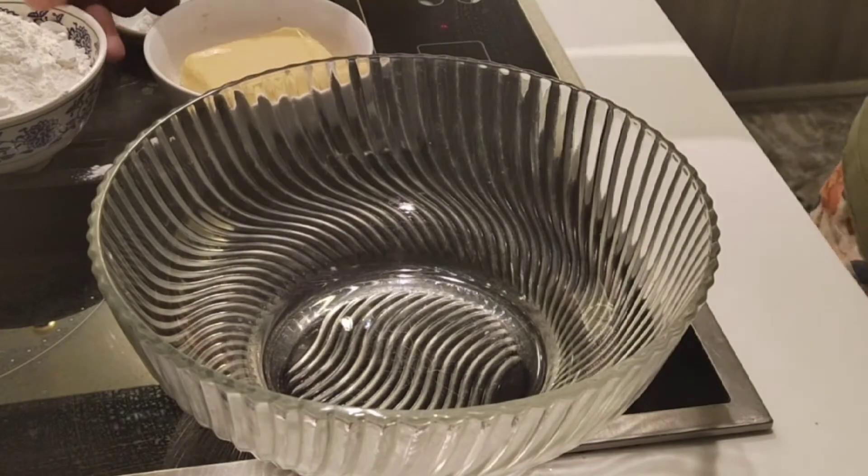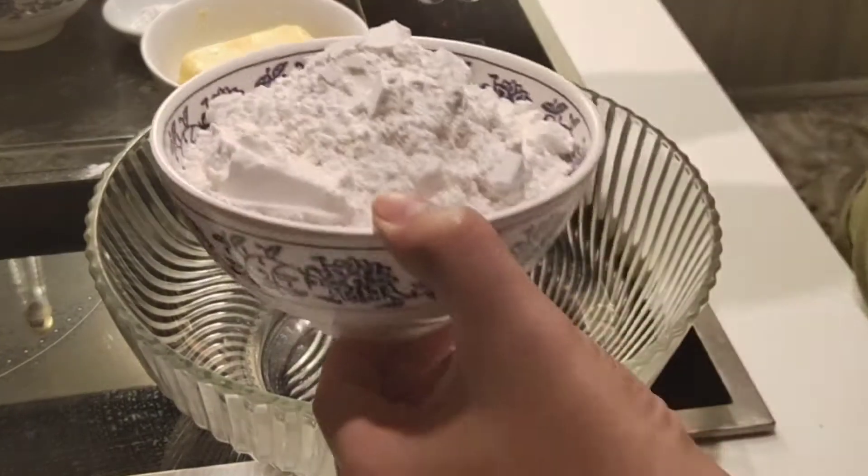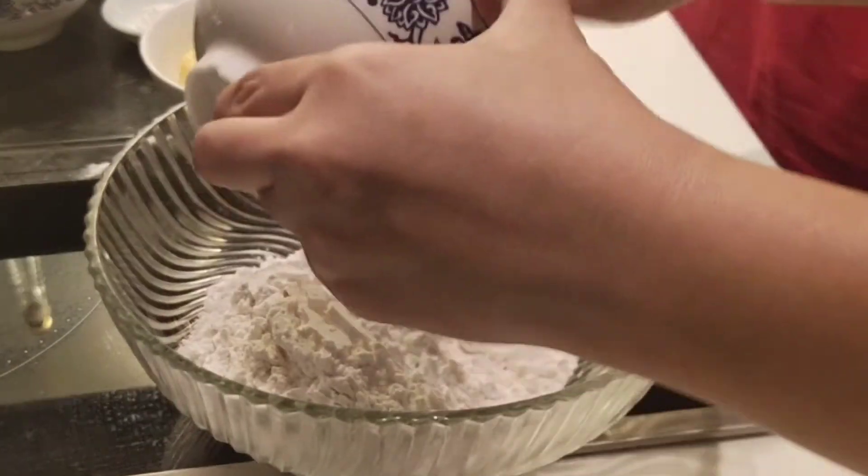Okay, so let's start. So, yung flour, lagay natin sa bowl.